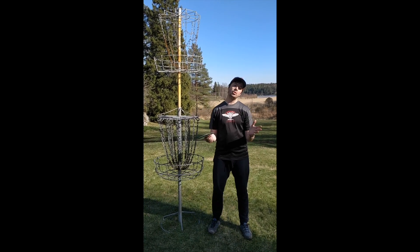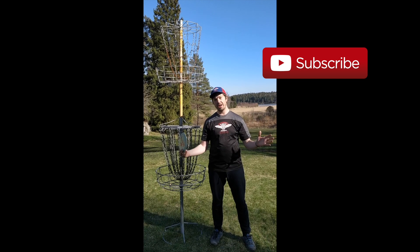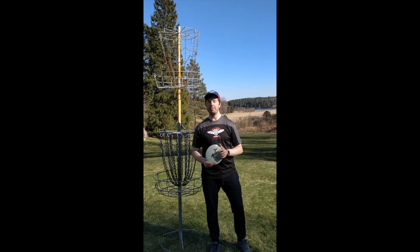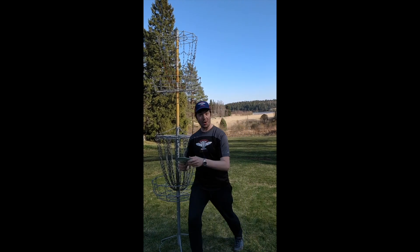Hey, it's the Aceman here. I wanted to do a 10 feet challenge. I also wanted to do a one mile challenge but I just don't have enough time, but I'm happy I learned this hole-in-one technique by the great master — I can't name him right now — so I wanted to combine both. This is called the 10 feet one mile challenge by the Aceman. Let's go!